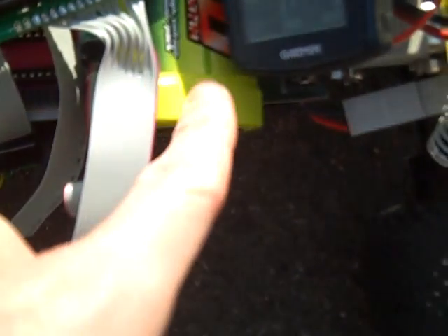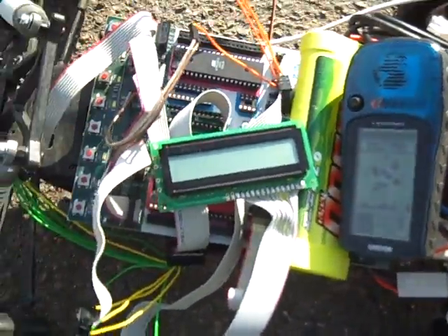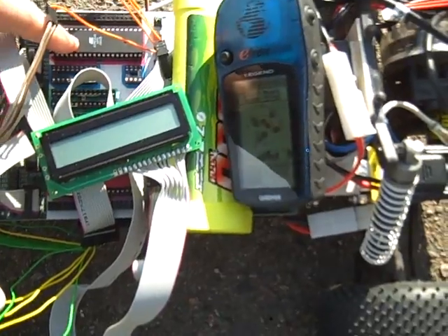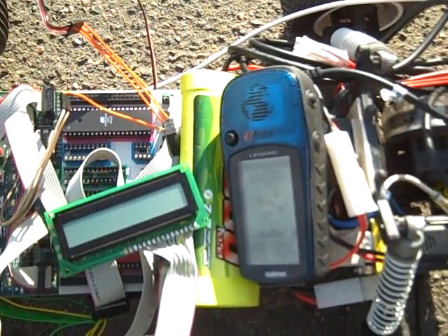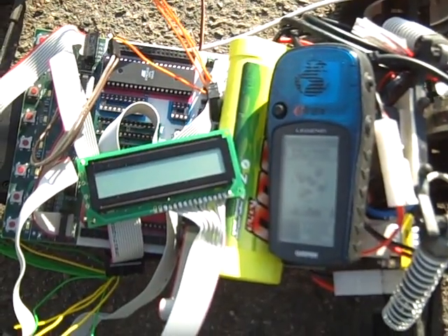And we have an RC battery here which is running the board, and it's connected up to our battery-powered RC car. We are going to set some waypoints in the software which we've programmed into the chip. It allows us to set waypoints and then have it play those back, and hopefully as we turn it on, it'll aim for the waypoints and drive itself.